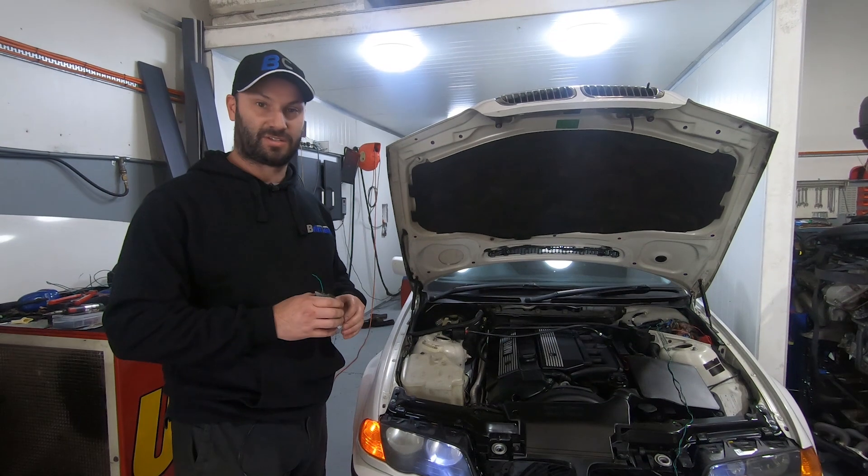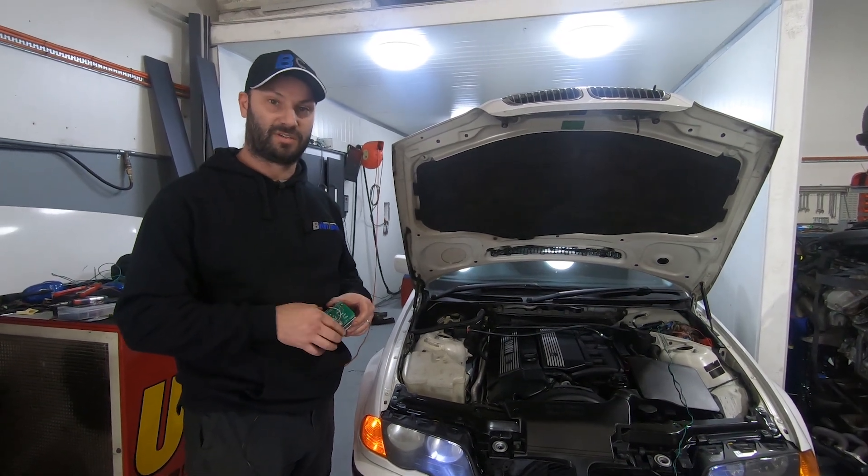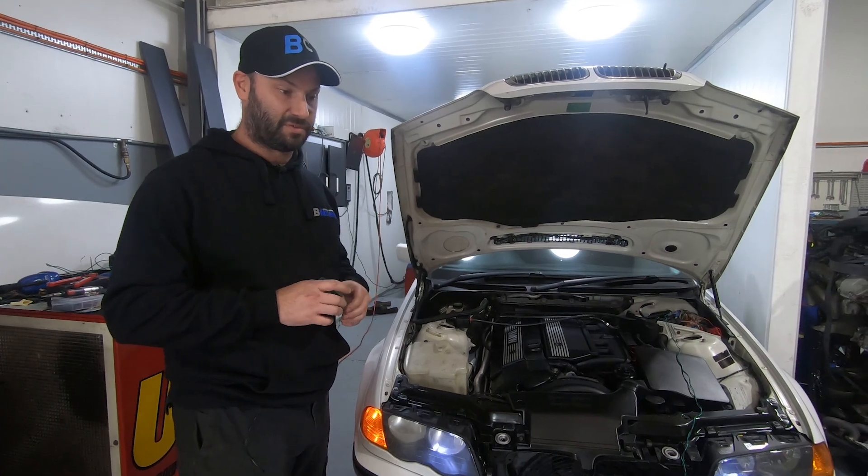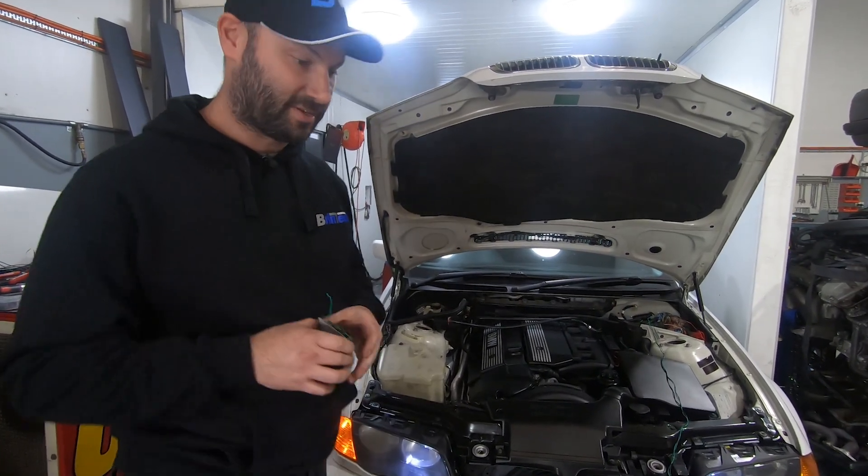We've completed our LS2 swap kits for the E46 now, and this is the last piece of testing before we start sending them out to our customers — so we'll fire this up.